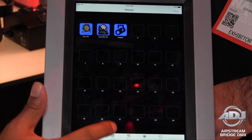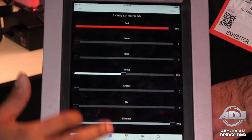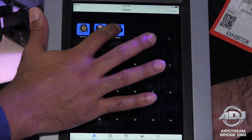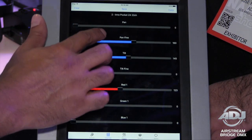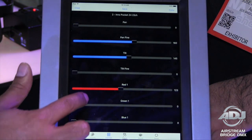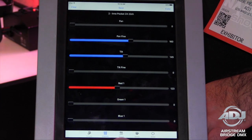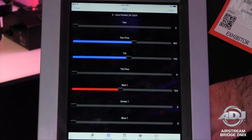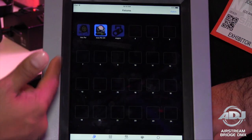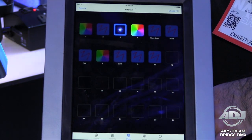Here we have these three fixtures, and if I go to my channels page you can see it's changed. If I go back to my fixtures and deselect my PARs, now I only have my moving head selected — I have pan, fine pan, tilt, fine tilt. It's all dependent on the profile and channel mode being used. It's great to have everything right here on your iPad so you can control your fixtures — you have your fixtures page, your channels page, and the third one is where you can really have some fun.